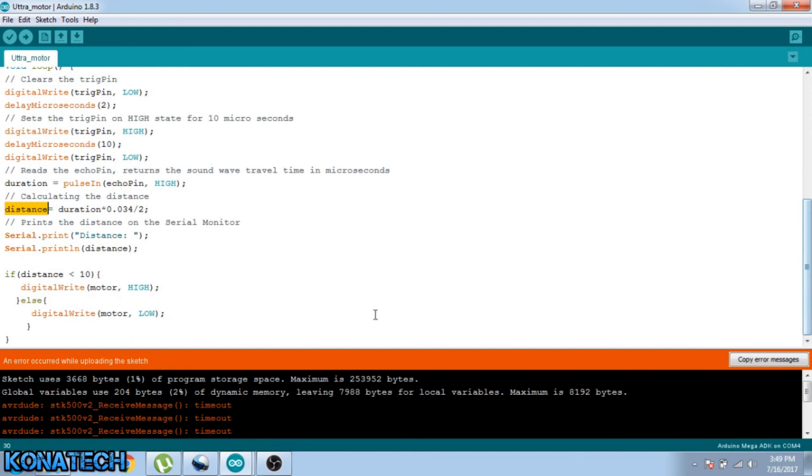So I will show you where all the magic is happening. When I get my distance, if the distance is less than 10, I just start my motor. Else, I will just stop my motor. That is pretty much it.